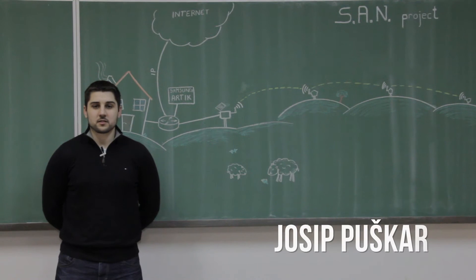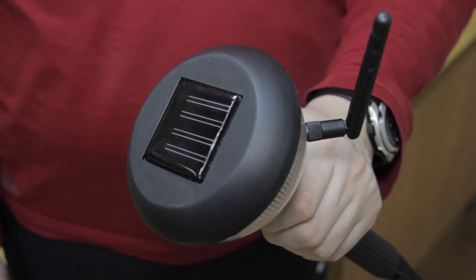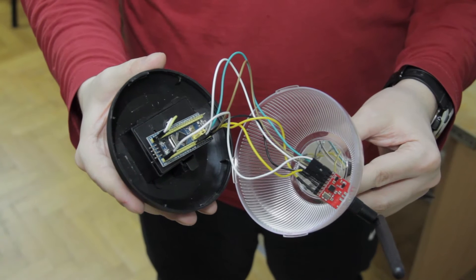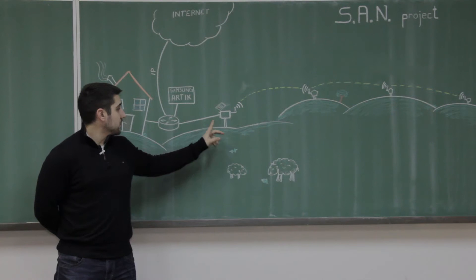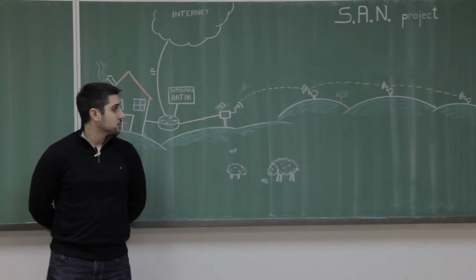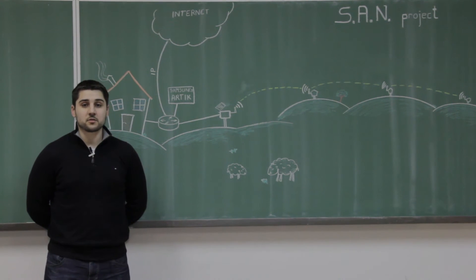The system consists of nodes that are scattered across the field. The nodes are solar powered with battery backup and based on a low-power microcontroller that collects data from the moisture sensors. The data from all of the nodes is passed on to the collector, which sends it to the Samsung Arctic. The data from the farthest node is propagated to the closest node using the mesh networking algorithm.